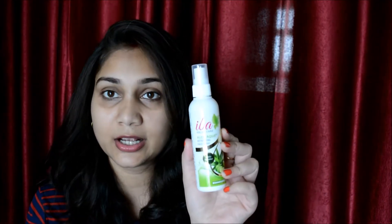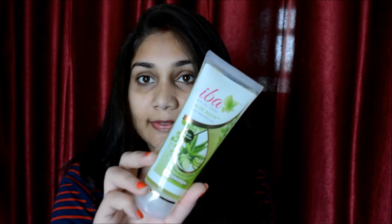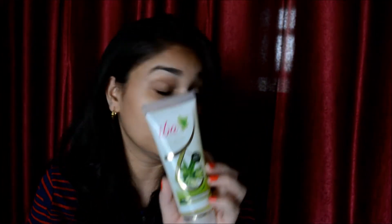The first thing is the Iba Halal Care Aloe Aqua Refreshing Spray, and this is how it looks like. The next thing is the Iba Halal Care Aloe Aqua Face and Body Gel, and this is how it looks like. The next thing is their face wash plus makeup remover, and this is how it looks like.